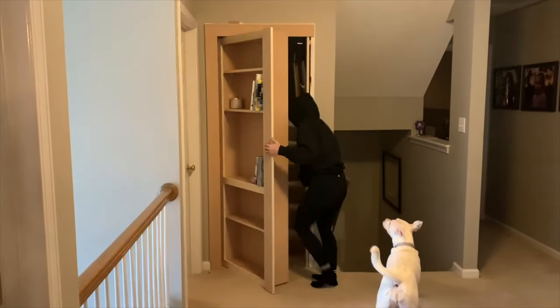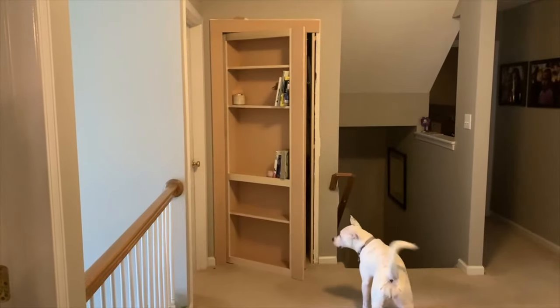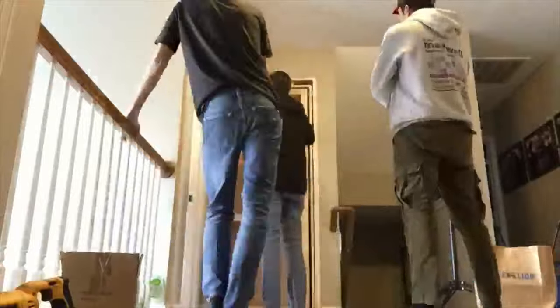On this episode of Skippy Rock, I help my friends replace a door with a hidden bookcase door from MurphyDoor.com. I'll show you how we removed the existing door, what we measured and what we ordered from MurphyDoor.com, and how we assembled and installed the hidden bookcase door.